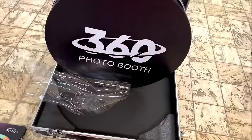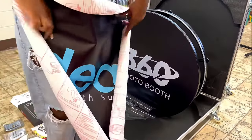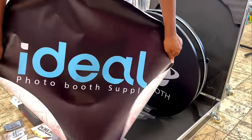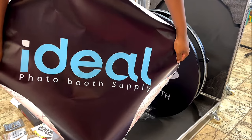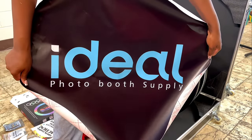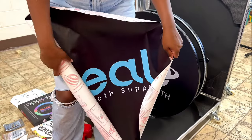You also get a clear cover, and you get to choose your own logo or design for your 360 booth to put on it. If you don't already have a design, they can design it for you.